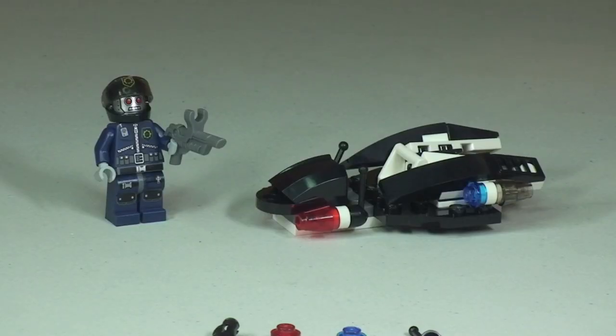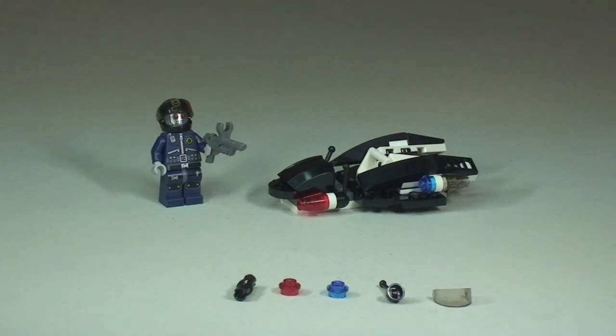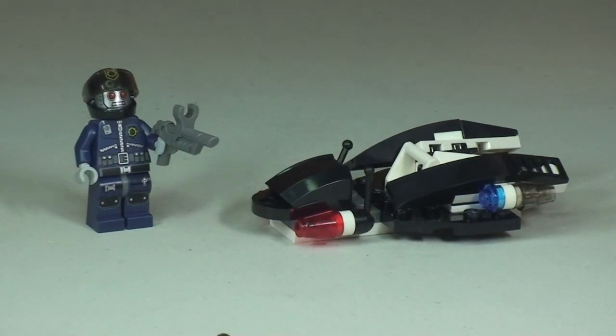Okay, there we go - that build is complete. Hopefully you enjoyed that. So there's our first look at the Super Secret Police Enforcer, and it came with five spare pieces which you can see there in front. Let's take a closer look at this set and start off with that minifigure.